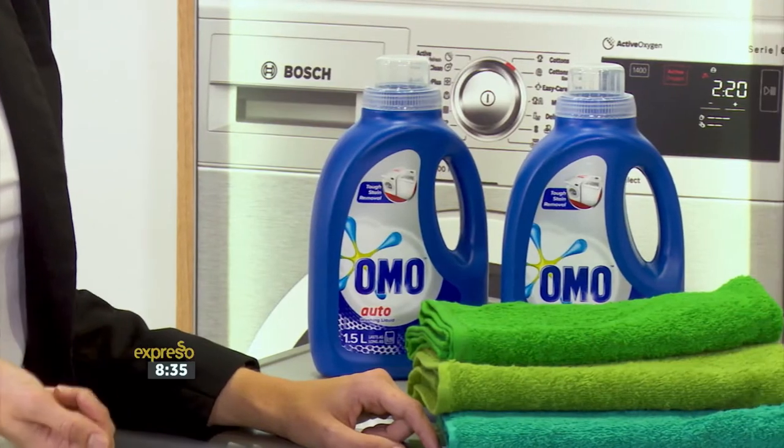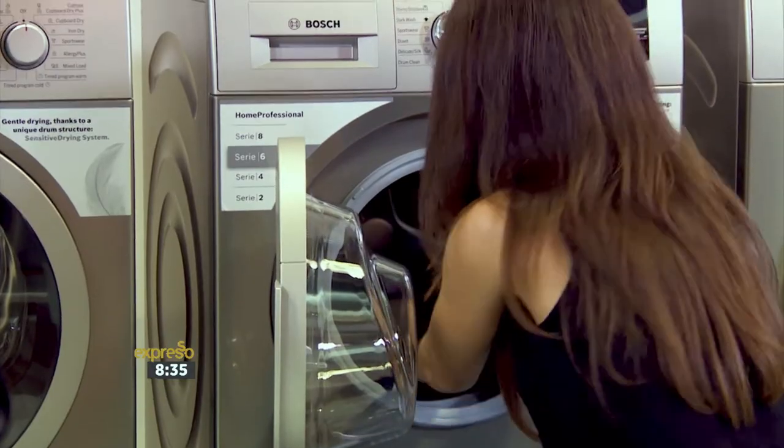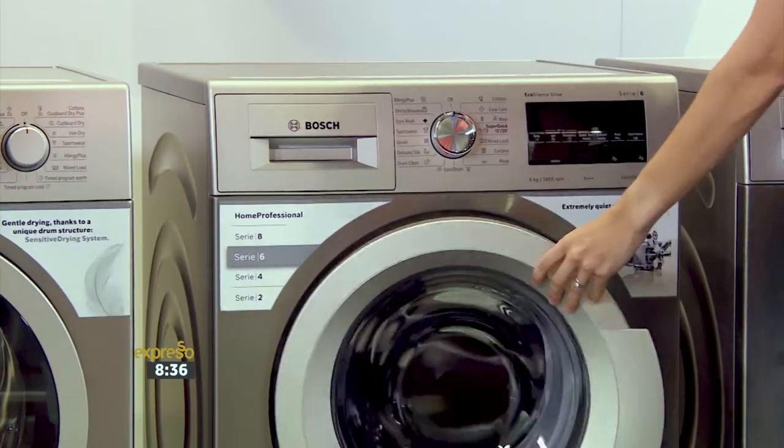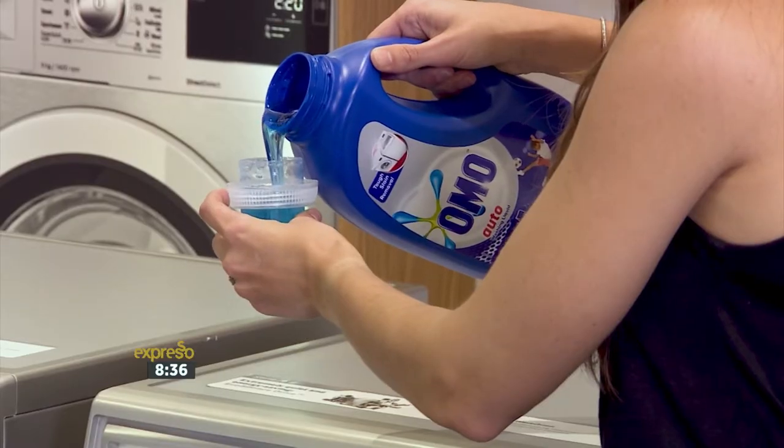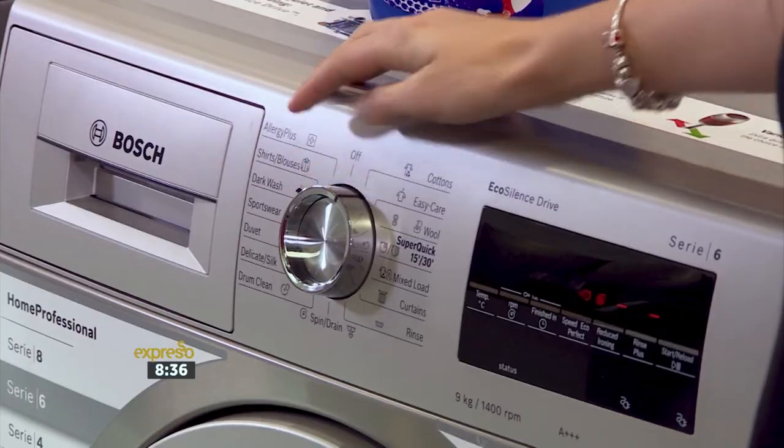And with freshness comes a good detergent. Yes, and that is why Bosch recommends using Omo Auto for tough stain removal. It will keep your white towels looking crisp and clean. Regardless of how advanced the washing machine is, the detergent plays an important role in delivering excellent wash results. That's why Bosch recommends Omo Auto.